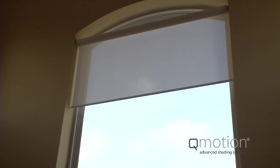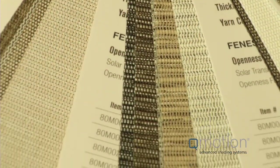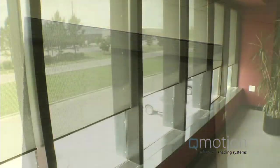Q-Motion uses no strings or cords and eliminates any possible risk to children and pets. This cordless motorization creates an elegant solution that's easy to operate, effective, and very attractive. Q-Motion offers a variety of elegant fabrics, clean lines, and modern finishes to create a natural beauty for every window.